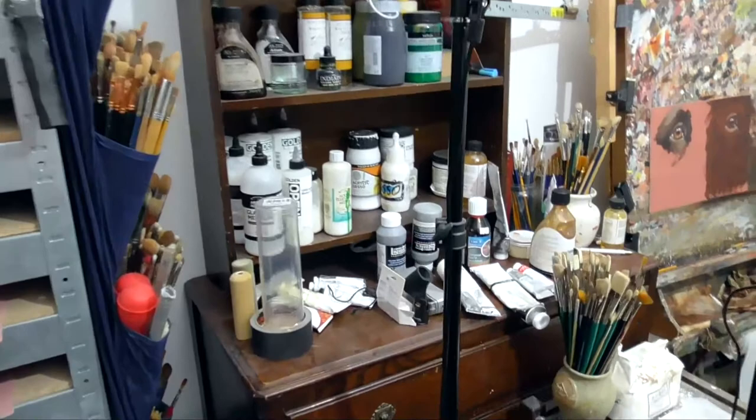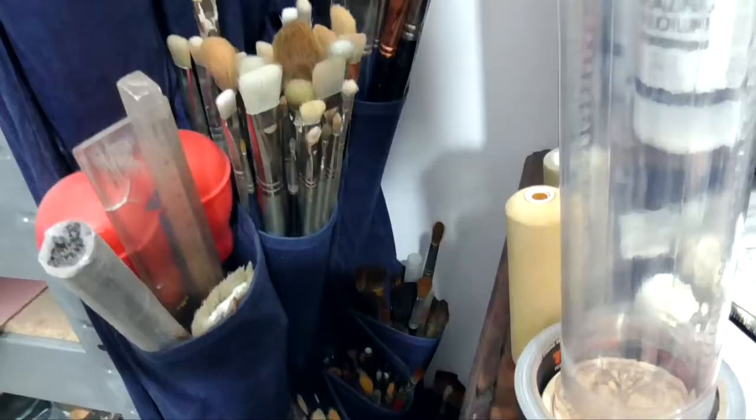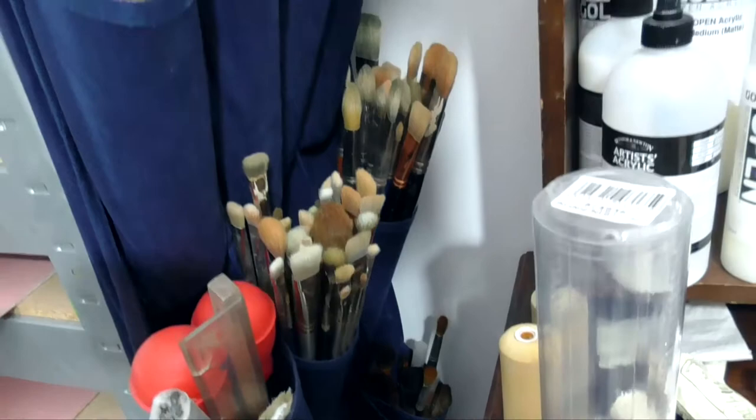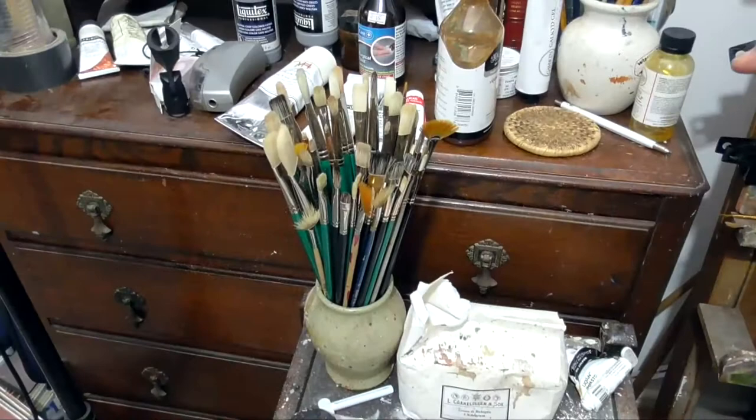We've got lots of paints and mediums, and over here we've got a lot of brushes — this is just some of the brushes I have. I never throw brushes away, so even if they're worn and old, keep them because they might just come in useful.